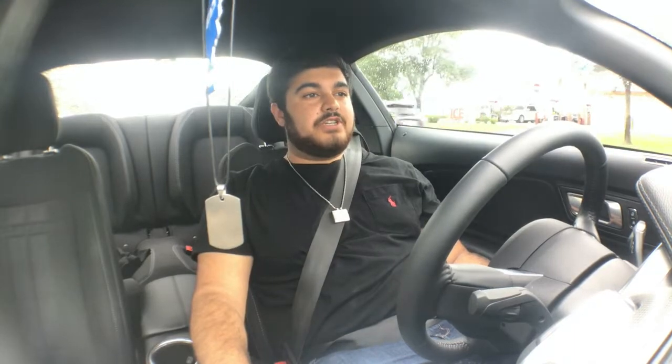I kind of wanted to make this video as an update, because I just hit 1,500 miles like a week ago — or a few days ago — and now I'm at 1,600, so I just didn't have time to make the video sooner.